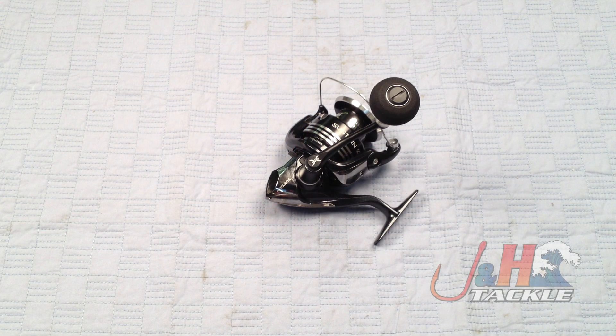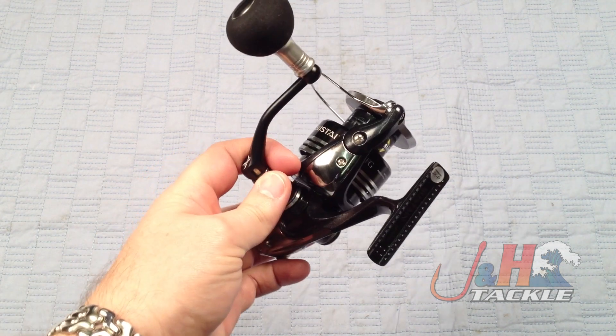Hey, it's Josh over at J&H taking a look at the brand new Shimano Sustain SA5000FG spinning reel. We just got these in, our first shipment from Shimano.